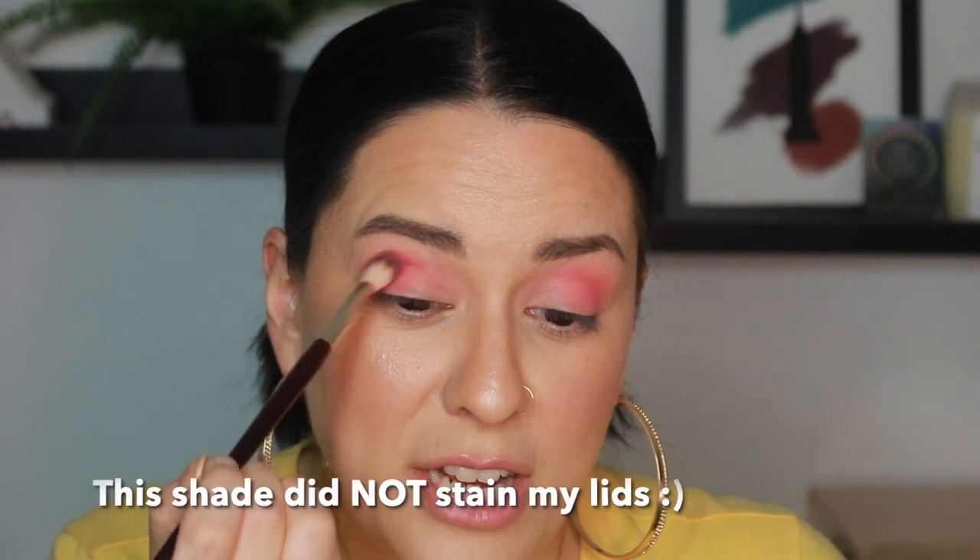I'm going to deepen up the outer corners by building up this same Gone Bad shade, patting it on the outer corner and keeping it a little tighter to my crease for some dimension and contrast. This shadow has an asterisk next to it — it says not intended for use in the immediate eye area. That means this is probably more of a pressed pigment and you could get some eyelid staining from it. I personally don't get too freaked out by that warning, but if you are sensitive to certain dyes, you might want to check the ingredients.